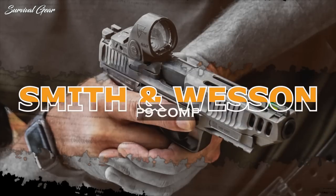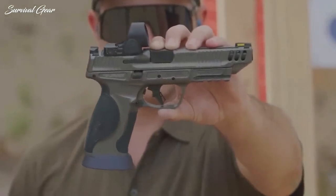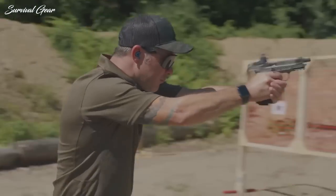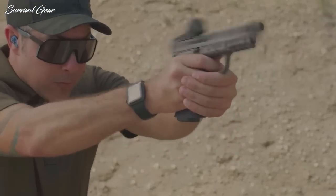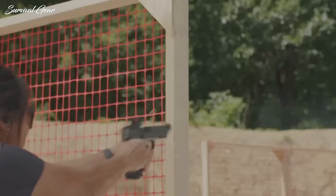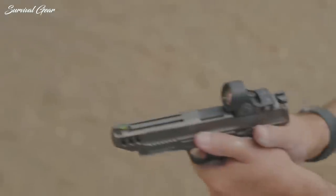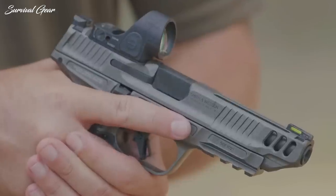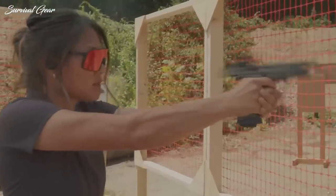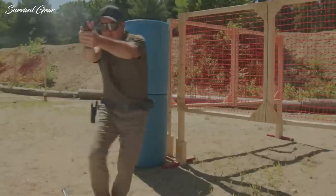Smith & Wesson Performance Center M&P 9 M2.0 Competitor: The full-size M&P 9 M2.0 Competitor, chambered for 9mm, builds on the existing M&P platform with a metal frame and 5-inch barrel that can handle sustained rapid-fire sessions at the range. Shooters can use the stock iron rear sights and green fiber-optic front sight, or mount an optic on the slide. Long cuts at the top of the slide and on either side of the muzzle reduce weight and reposition the pistol's center of gravity so shooters can get back on target quickly after each shot.